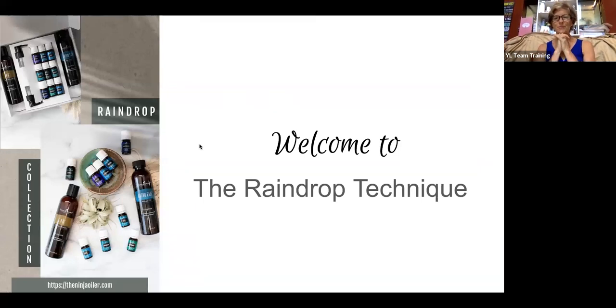Welcome. This is near and dear to my heart. I'm Julie Atwell and I have been working with the raindrop technique for many years. I don't always do all of the oils that we're going to talk about — sometimes it's a condensed version depending on time. I also use it on all my kids, so it depends on what their needs are.